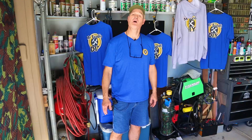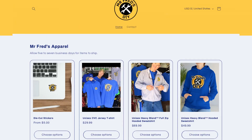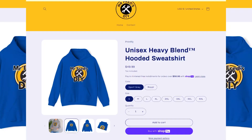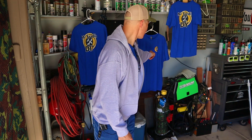Before I head out to Las Vegas Boulevard, I've got some exciting news — my merch store is now up and running at MrFredsDIY.com. I've got t-shirts, hoodies, and just in time for fall, zipper hoodies too. All available in royal blue or gray. I'll put a link in the description below.